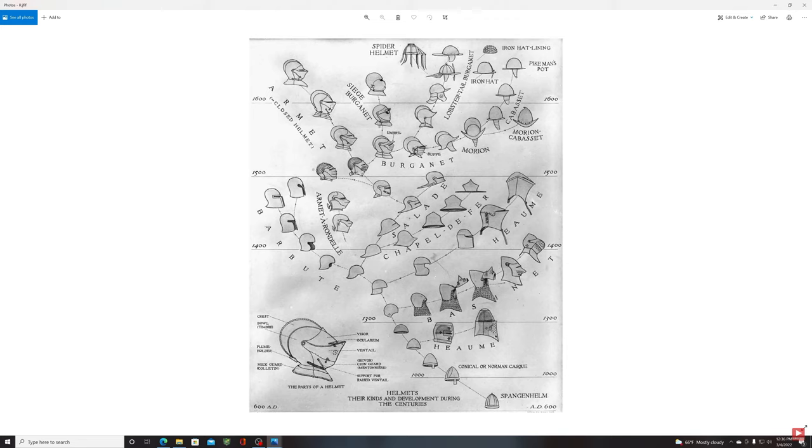If you continue along this line you get to the sallet around the 1380s, deviating into the kettle hat on the right, and then forward into the sallet. The sallet originated — as best sources tell us — in Italy, but made its way around the medieval world. Germany is where the main deviations started to emerge.